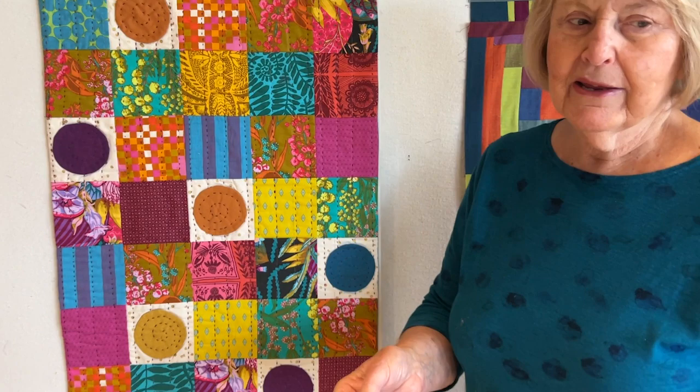I hadn't learned this other method at the time, so this is the one I've done forever, but I like both — so it gives you a couple of different options. You can see what you like to do best.